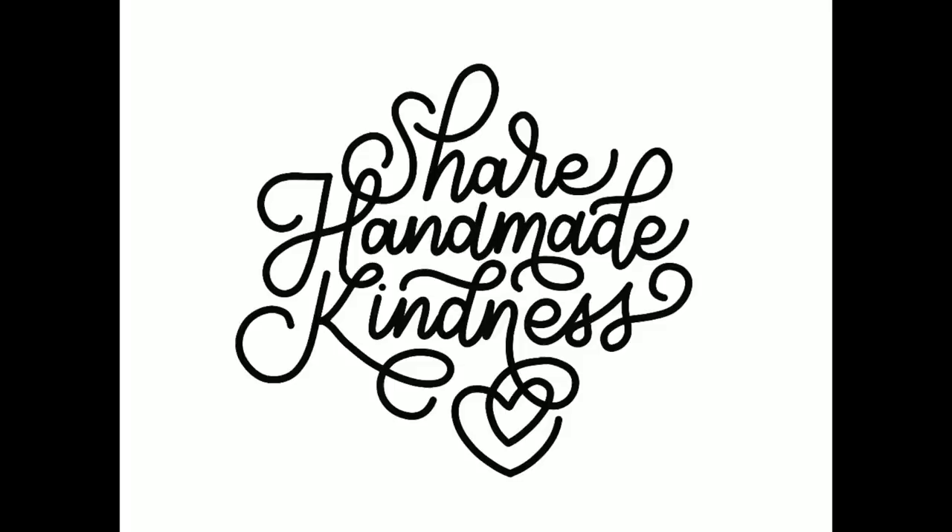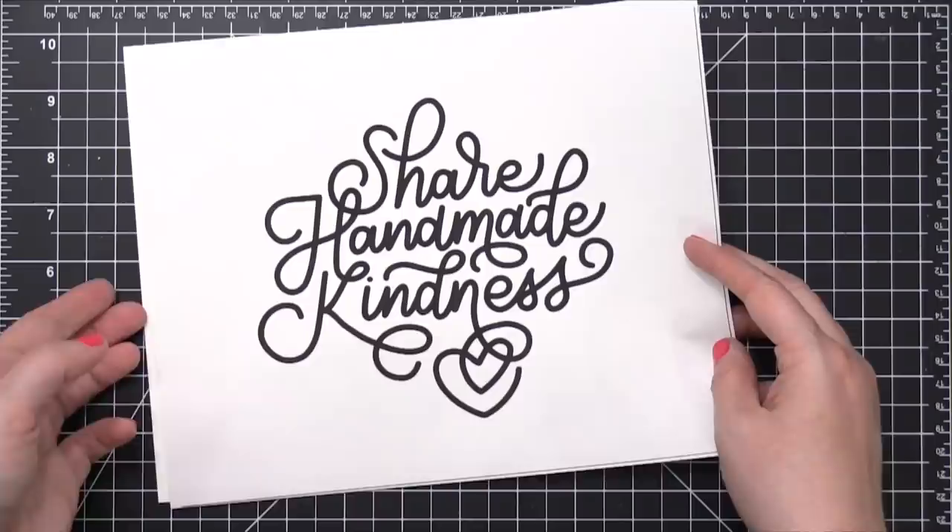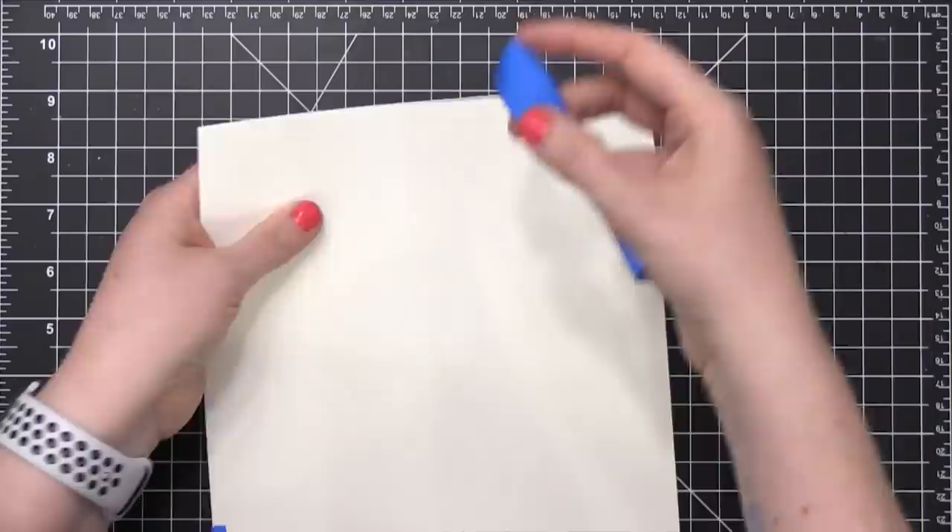So after I had the lettering piece designed, I printed it out, and now I'm going to move to actually creating this in watercolor. So I have my printout and it's cut to eight by ten. I made it that size so that she can frame it with whatever frame she'd like.